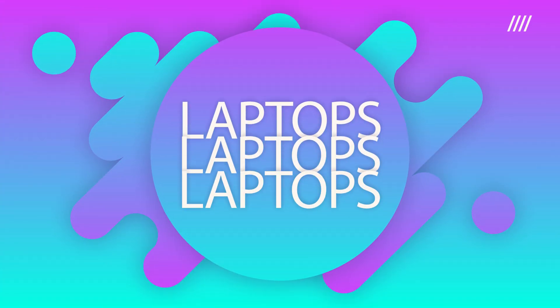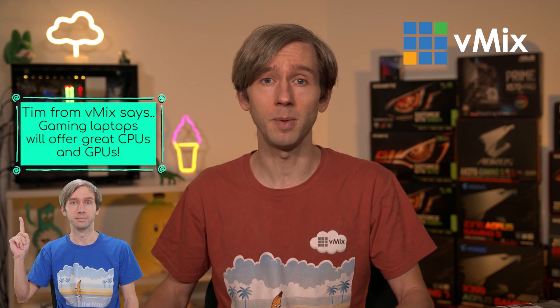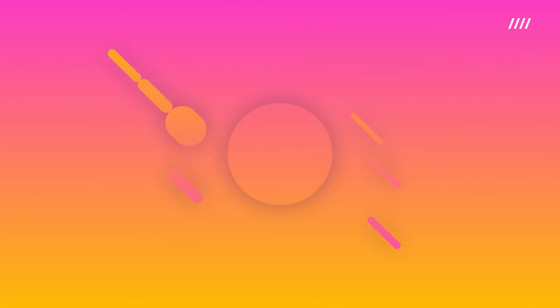If you want some information about laptops, we have information on our reference systems page with considerations for different laptops and what you might need. It's very similar to a PC — you're going to need a good CPU, GPU, and a dedicated graphics card, along with some laptop-specific things you might need to consider such as Thunderbolt and G-Sync.